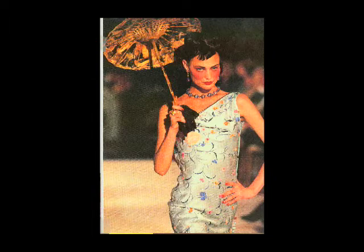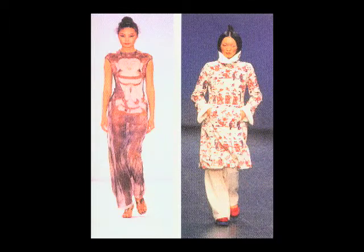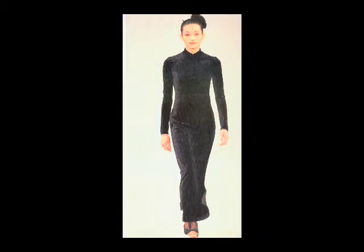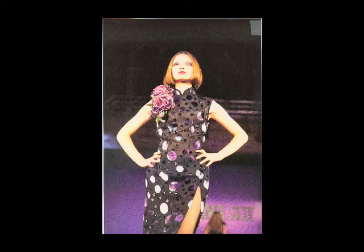In recent years, many fashion designers have been intrigued by the Asian look. One modern designer draws on the imagery of traditional Chinese art to create clothing for modern life.